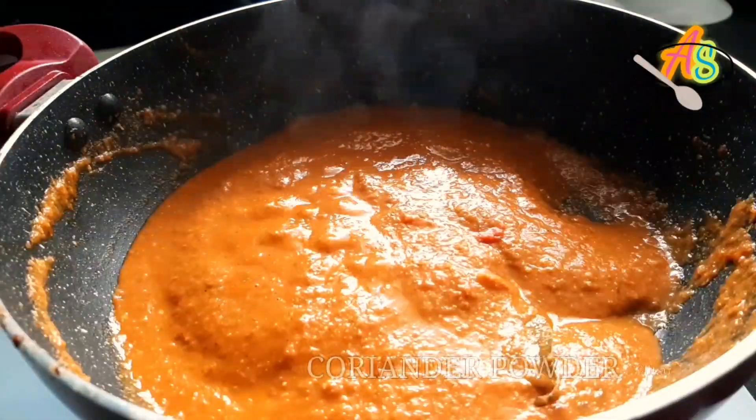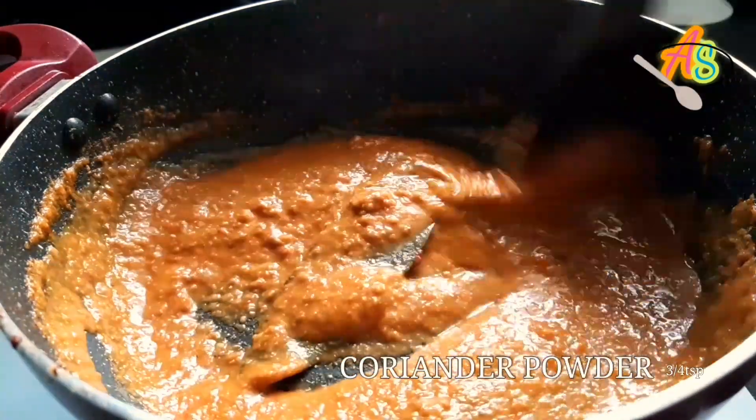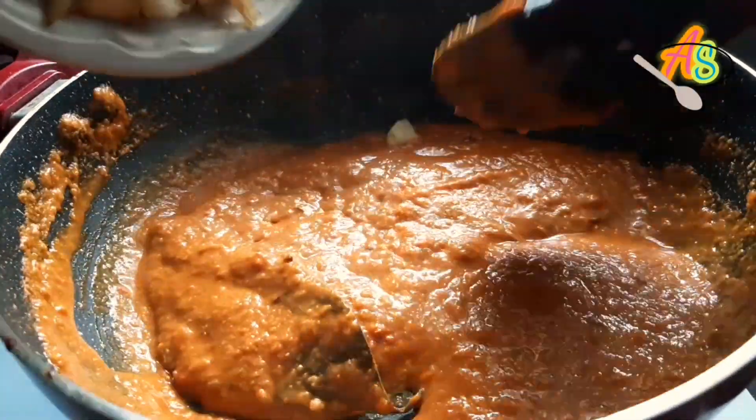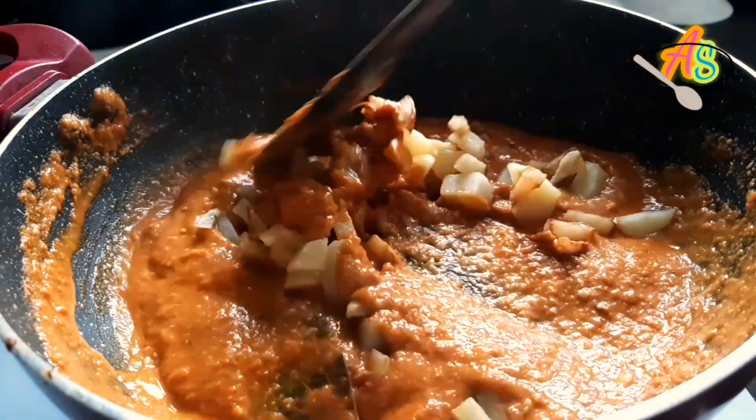Here I'm using homemade coriander powder — you can also use the coriander powder available in the market. Now it's time to add the fried potatoes and cauliflower.